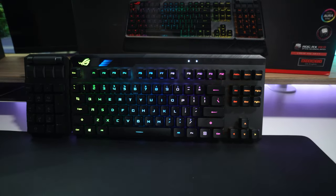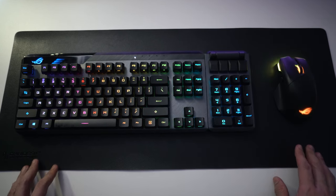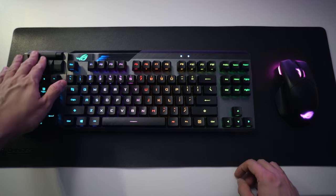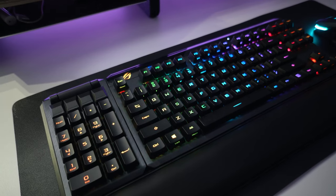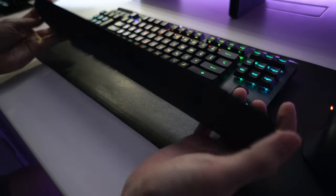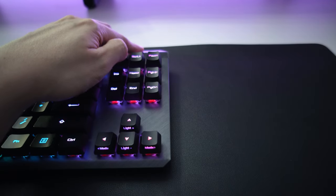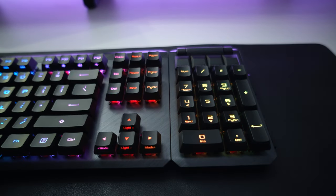So now you can have a few configuration setups: TKL which gives you more space at the mouse area, your standard 100% keyboard with numpad at the right, or with the numpad on the left-hand side, which is great for FPS and MMO games — very quick access to macros and media controls. The downside is if you're using it as TKL, you lose the media controls. The packaging also includes a very high quality magnetic wrist rest with rubber feet. The mechanism to attach the keyboard and numpad together works great — you might have some difficulty initially, but once you get the hang of it, attaching and removing becomes very smooth.